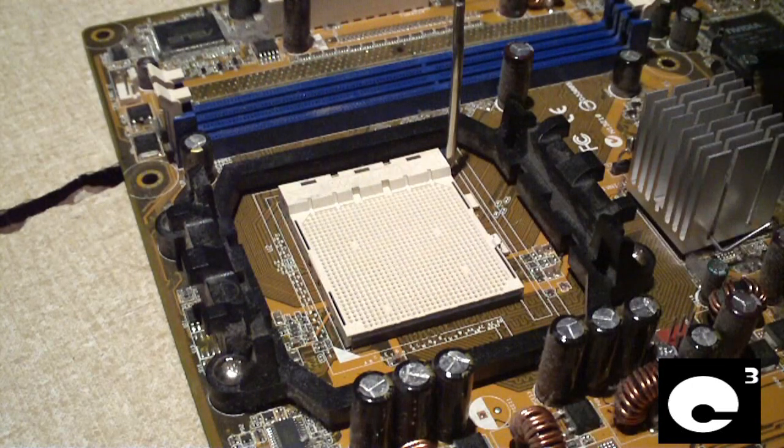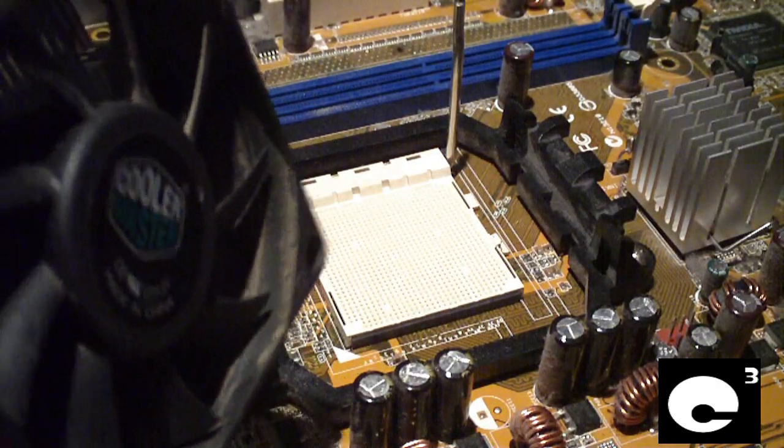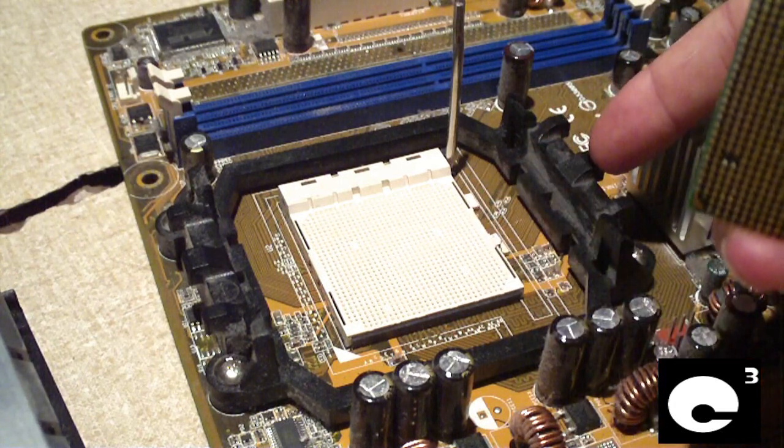The motherboard pictured is a basic HP OEM motherboard. Here is what the heatsink looks like — this is your basic run-of-the-mill heatsink. And here is the CPU socket with the retention bracket.